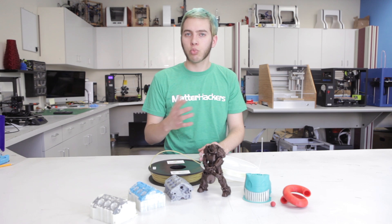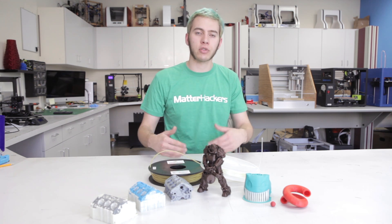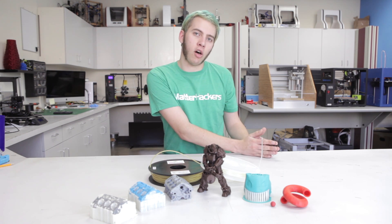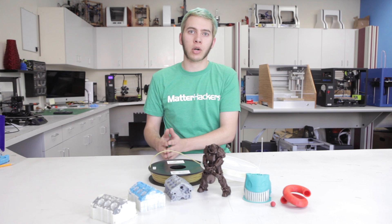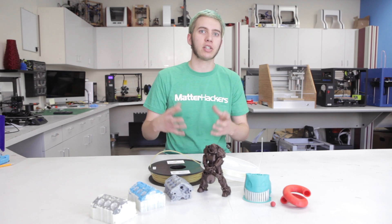With nylon, you'd really want to avoid PVA and maybe even just use the nylon for a support structure, because PVA needs water to dissolve, but nylon absorbs water into the model, so your model is going to kind of crumble as you use PVA to dissolve.